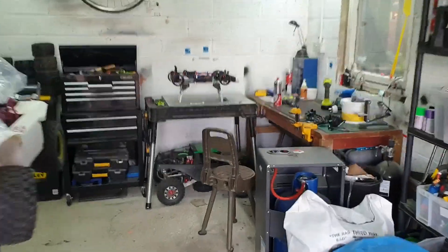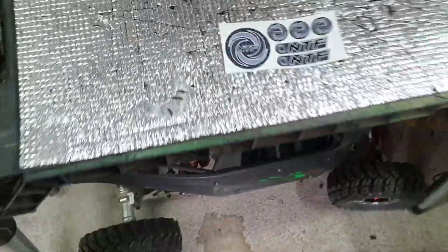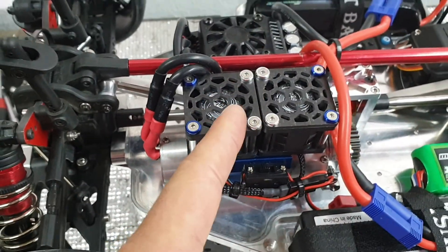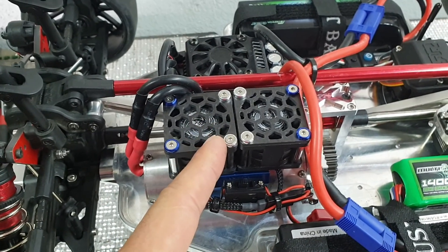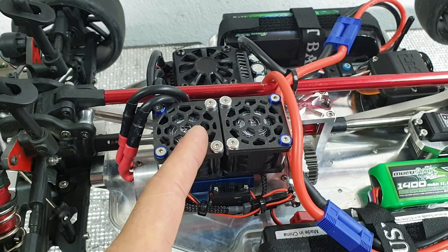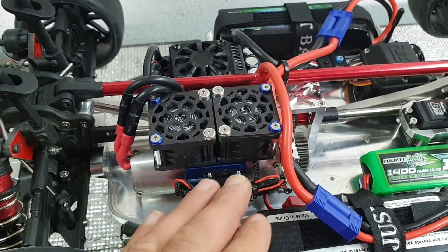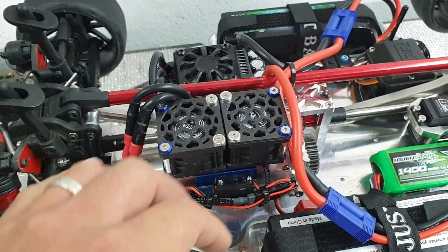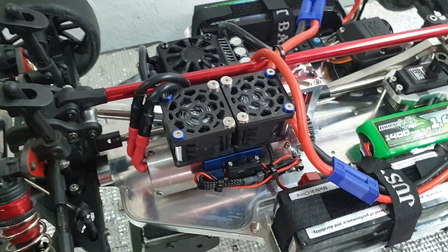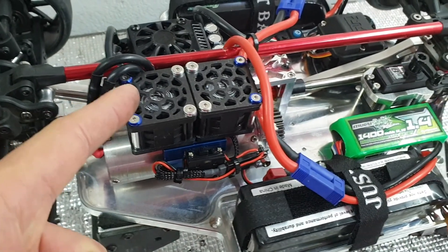Let's just show you a few bits — NTF fans, the best you can get. They are at Lee's Shop, Custom RC Upgrades. These things are as good as they get. If you're running a 40 millimeter can on your basher, your street machine, whatever it is, you cannot cool your motor better than this.